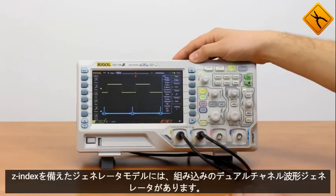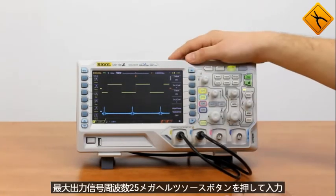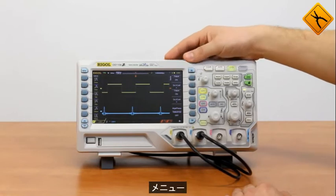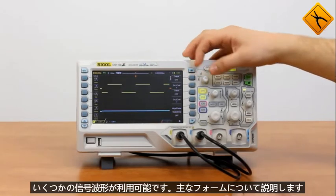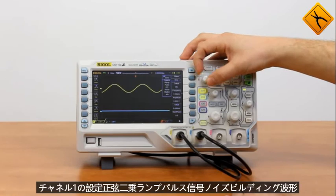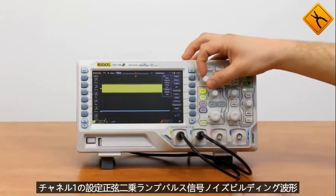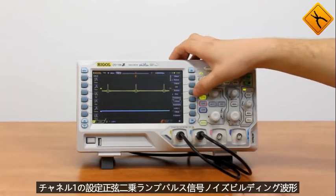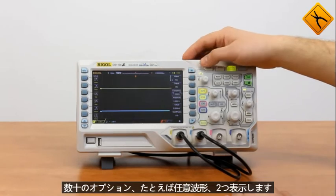Now let's pay attention to the waveform generator. Models with S-index have a built-in dual-channel waveform generator with a maximum output signal frequency of 25 MHz. Press the source button to enter the menu. Several signal waveforms are available — we will talk about the main forms. Enter channel 1 settings: Sine, Square, Ramp, Pulse signals, Noise, Building waveform — several tens of options — and arbitrary waveform.